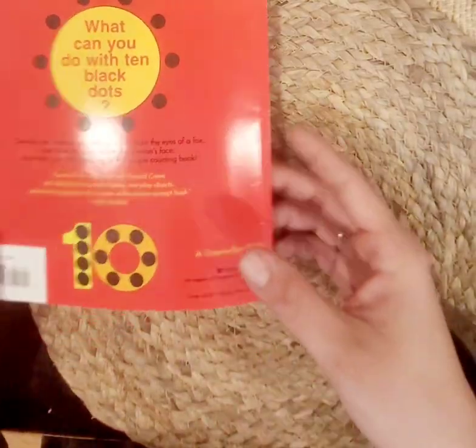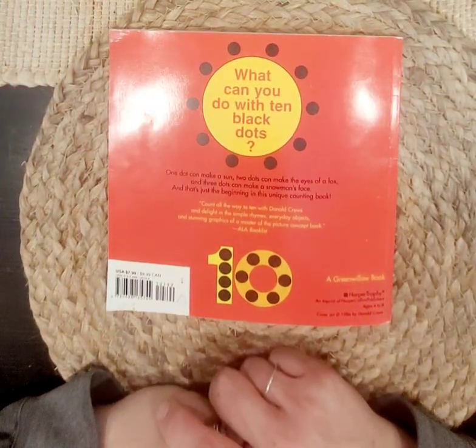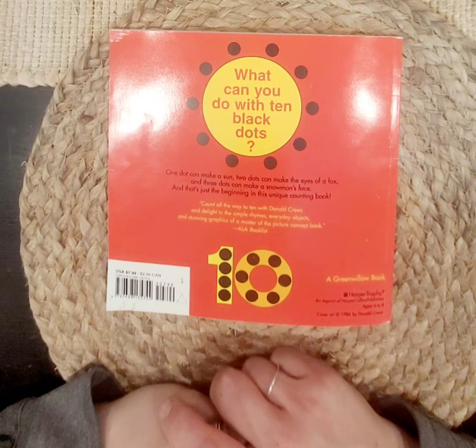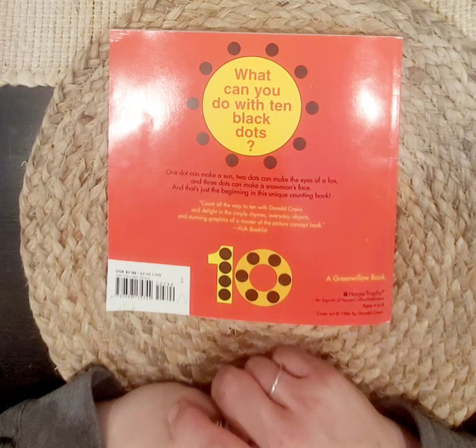The end! Now, can you draw a picture with black dots? Can you draw me a picture with ten black dots? What can you create? I can't wait to see them. Thanks for joining me today. I hope you subscribe so you can hear more books about counting and shapes and the alphabet so we can learn together. Toodaloo!